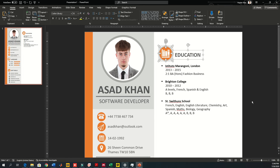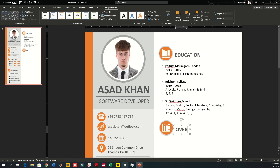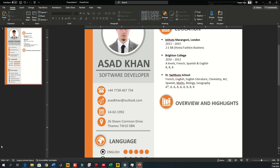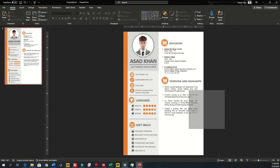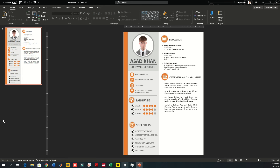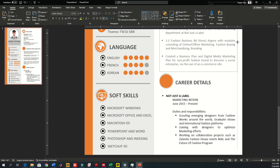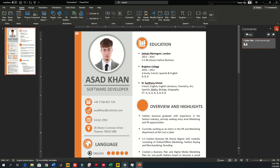Now for the highlights and overview section — instead of writing 'achievements and skills' you can use the word 'overview' or 'highlights' to cover all your achievements from secondary school through university. I'm copying text from a separate sample file just to fill the space — you should use your own achievements and skills. All I'm using is simple text boxes, shapes, and outlines.